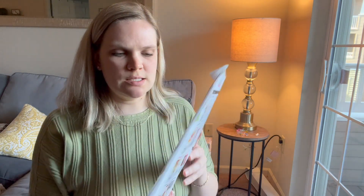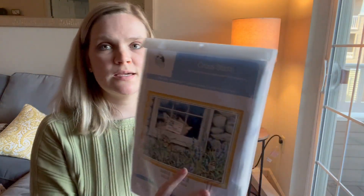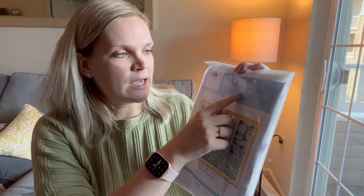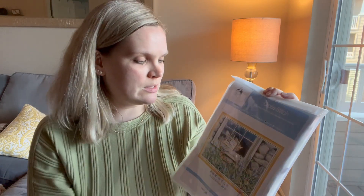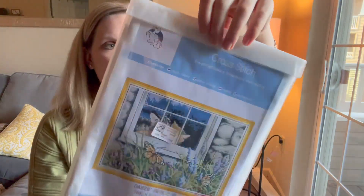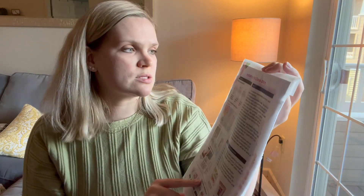The first cross stitch kit I got is this adorable one that has some kitties on it. It's described as a cross stitch kit with a pre-printed canvas and dispensable chart. It contains cotton fabric, cotton thread, a needle, and instructions. On the back it also includes helpful instructions on how to cross stitch, such as how to choose your strands and thread color.